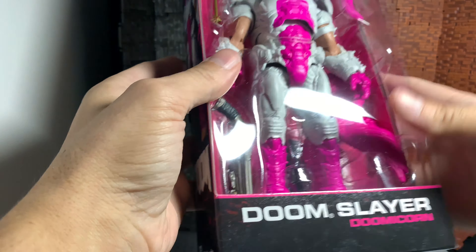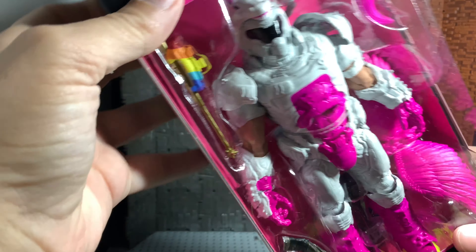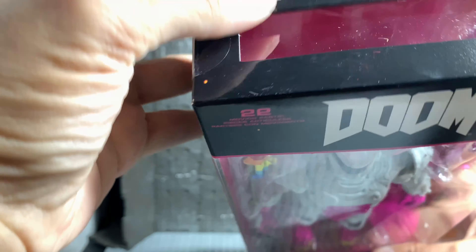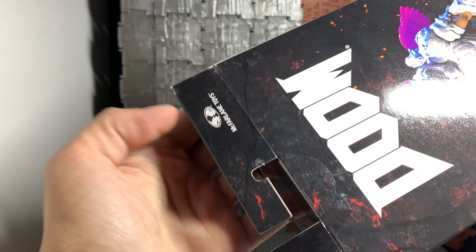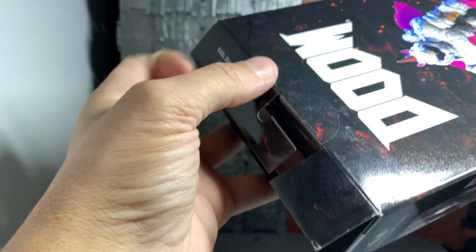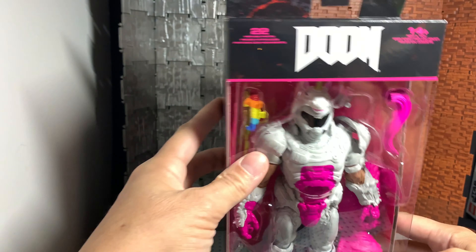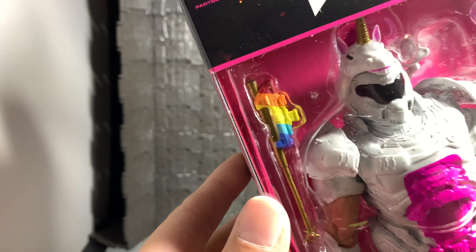There's nothing else in the box as you saw. There's a little surface scuff here but you get that sometimes with plastic. Otherwise, besides this being folded, it's in pretty good shape. I like that McFarlane's got a crease here already so when this is folded it doesn't crease up like some of the Hasbro figures do when you get them bent. But man, he is so cool.